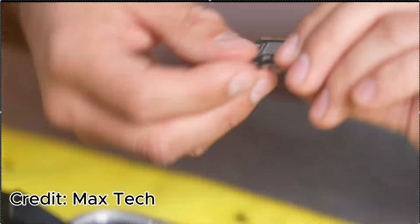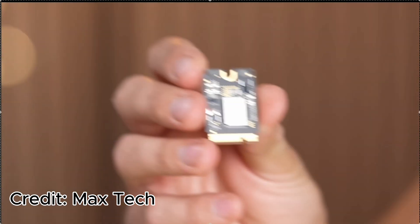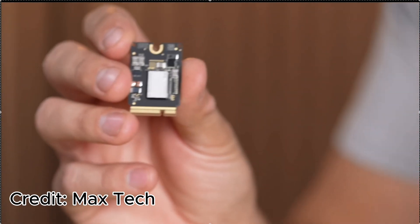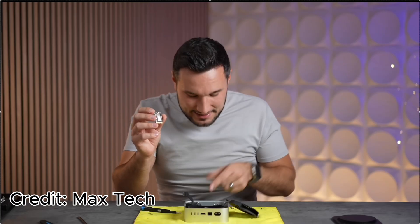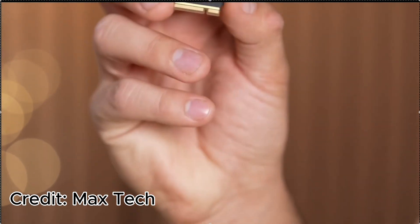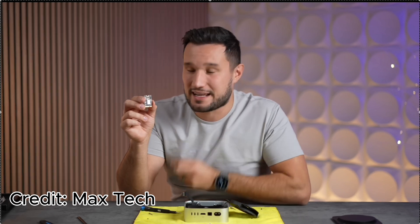One thing I discovered from watching another YouTube channel — I'll put a link below — is that you can actually upgrade the SSD. There's a method to take the base off and upgrade it independently, without Apple. Normally they solder SSDs onto the motherboard, making it impossible to upgrade, but apparently you can buy a modified SSD and install it later if you want to increase storage.